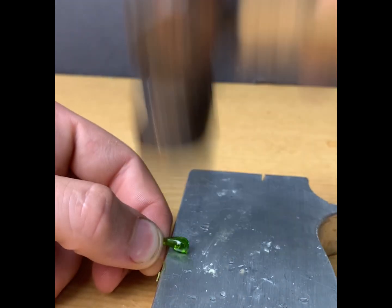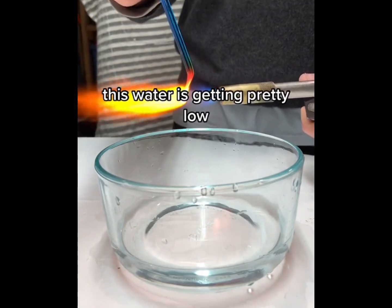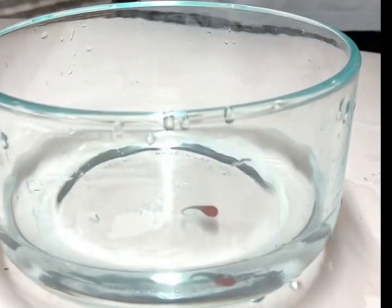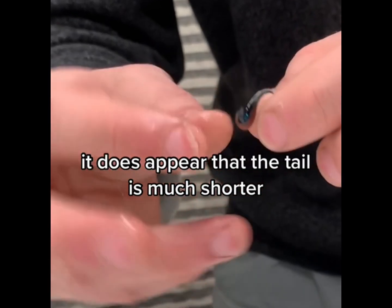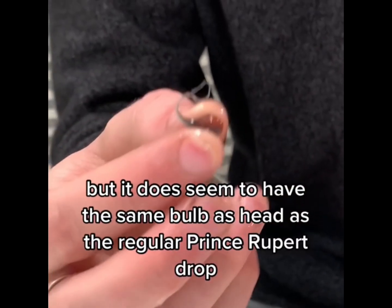The heads of these drops are also hammerproof. This is day number three, and this water's getting pretty low. It does appear that the tail is much shorter, but it does seem to have the same bulbous head as a regular Prince Rupert's drop.